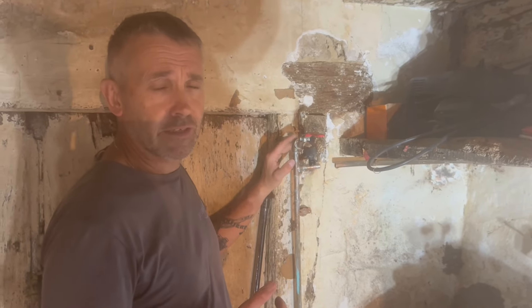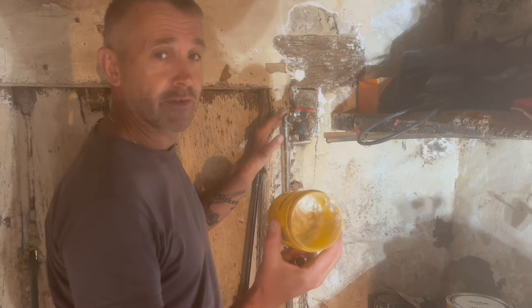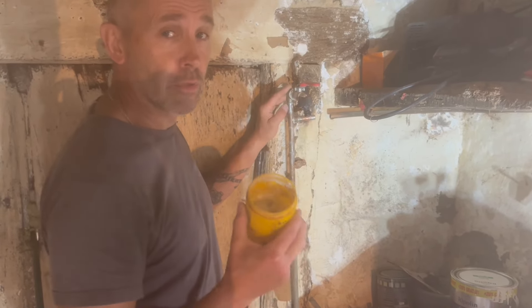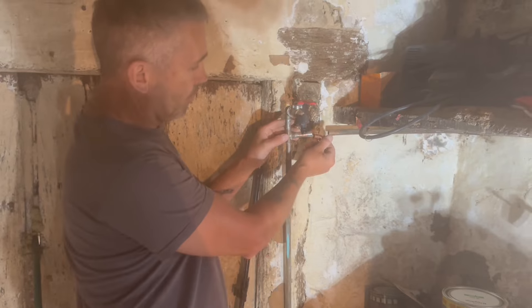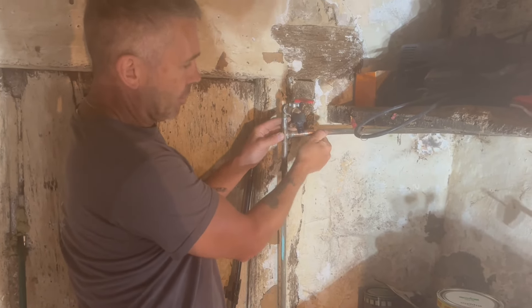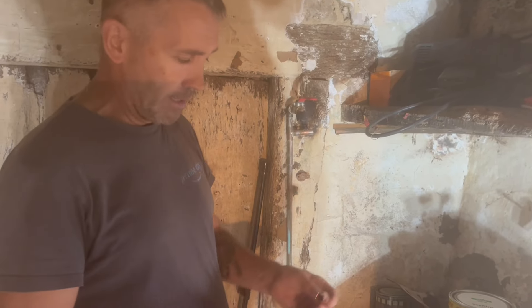When I was an apprentice we didn't have self-cleaning flux, but nowadays you get this really good self-cleaning flux which will clean the pipes to a degree. But you can't beat having nice clean pipes for soldering. You can use wire wool or a file. This elbow is to go on here, but because it's already been tinned by the original socket it might be a bit tight.